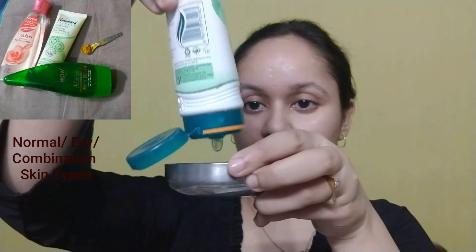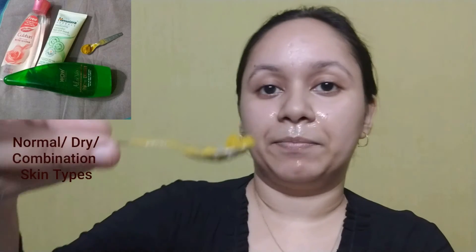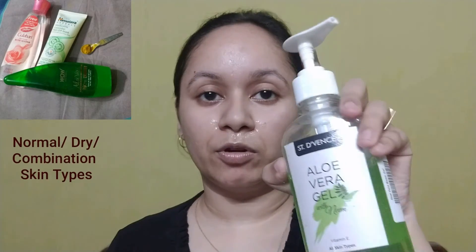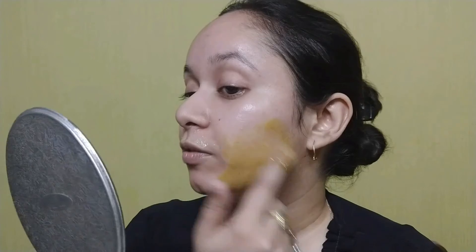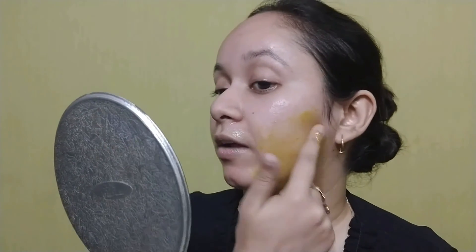The second peel off mask is suitable for normal, dry, and combination skin. For my jawline I used Himalaya Cucumber Peel Off Mask with aloe vera gel containing neem and wild turmeric, mixed with rose water and applied around my jawline. These masks are store-bought and do not pull your hair — I again emphasize that pulling hair with peel off masks is painful and they are not made for that purpose.